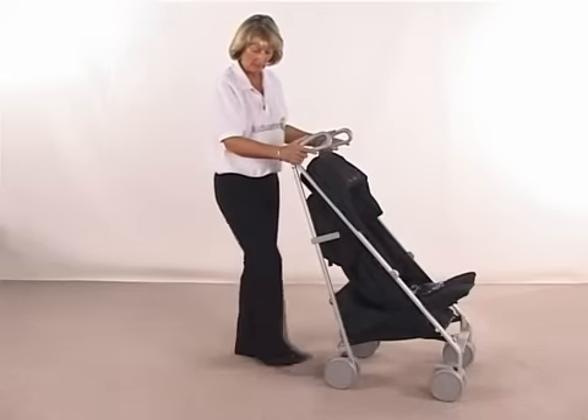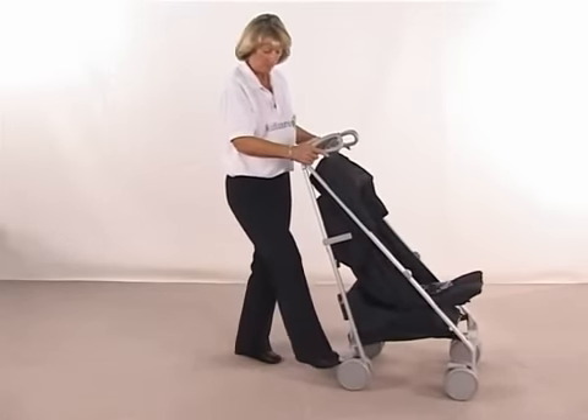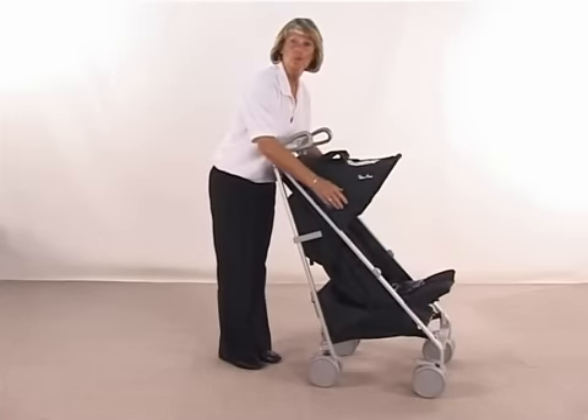While we're around the back, you have got your braking system — that will just take that off, and it locks both of your rear wheels. And that's your Silver Cross Dazzle Pushchair.